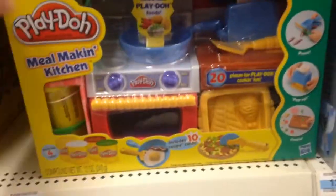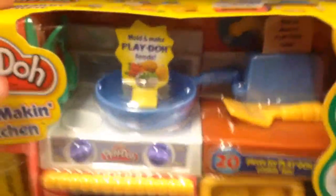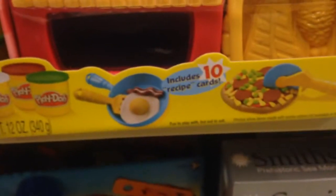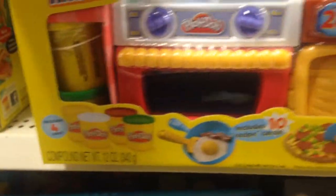So from Play-Doh, this is Meal Making Kitchen — Mold and Make Play-Doh Foods, all sorts of stuff. It includes 10 quote-unquote recipe cards and four cans of Play-Doh.